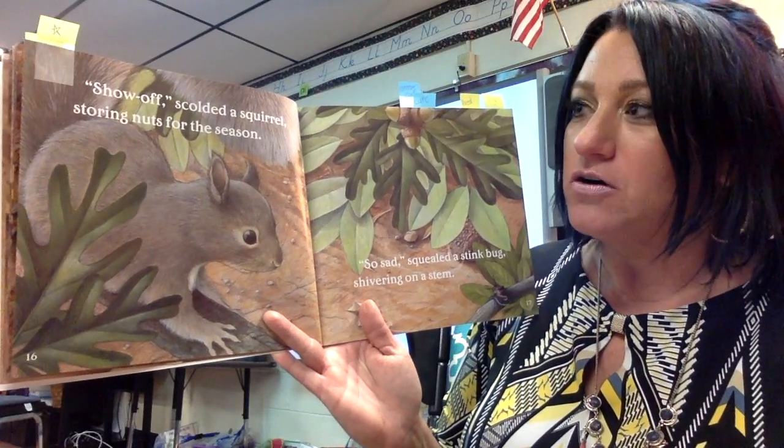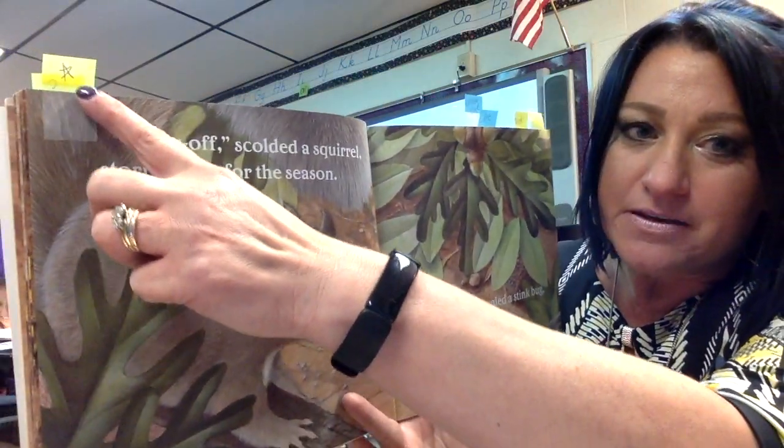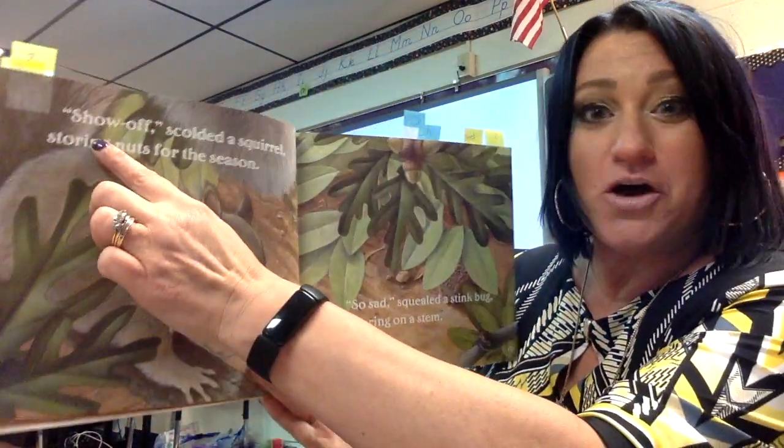Show off, scolded a squirrel, storing nuts for the season. I put a little star there because I figured out what smug means — smug means show off.